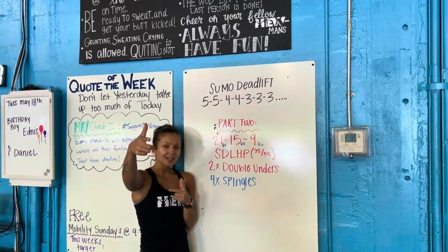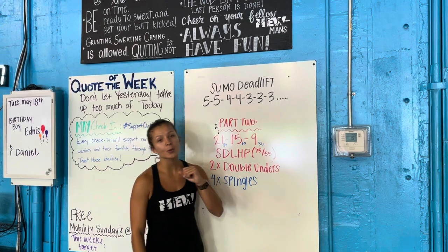Hi people, here is our workout today. You guys have two parts. Part number one is a build — you're working on that sumo deadlift.